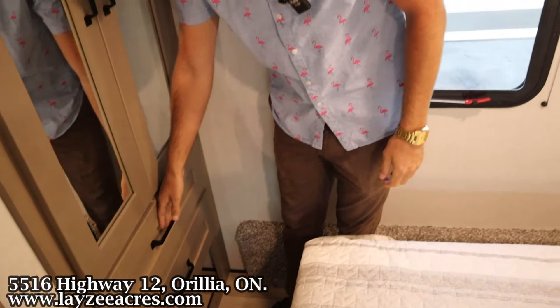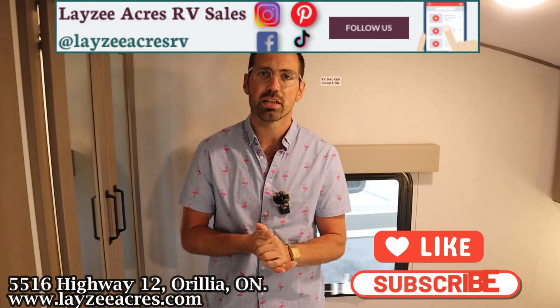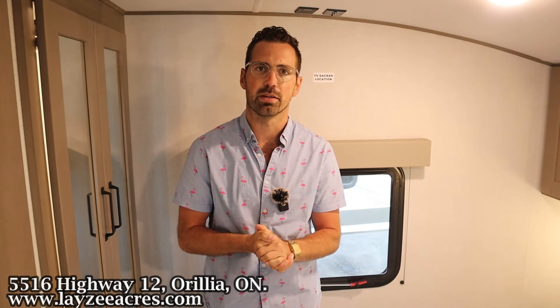That's the video, folks! Hit the like button, hit the subscribe button, hit us up on Instagram, Facebook, and TikTok. Leave us a comment down below and have yourself a good day.